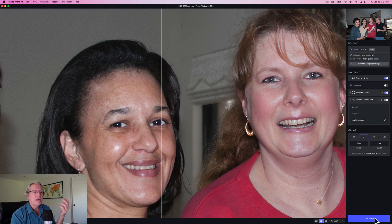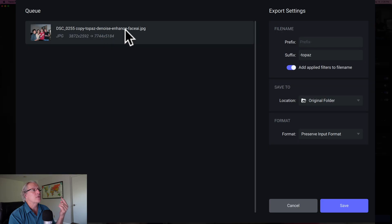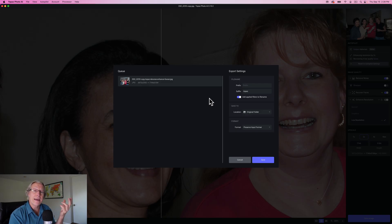That's essentially how this tool is working. Now of course I can save image, and when you do save, you have some options to be aware of as well. You can add a prefix or suffix, and also you have this toggle button here to add applied filters to the file name. So you can see that's automatically on and it says denoise, enhance, and face AI — all that is being appended onto the file name. So it's a great way to look at a file in your library and say, oh, I used those things on that. You can change the location, and in fact you can preserve the input format. In this case it's a JPEG, but if I have a raw file, I can save that as a DNG — a raw format — which is great to have so I can go in and do further edits.